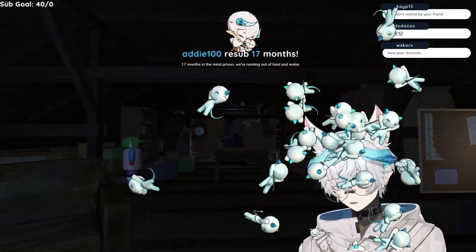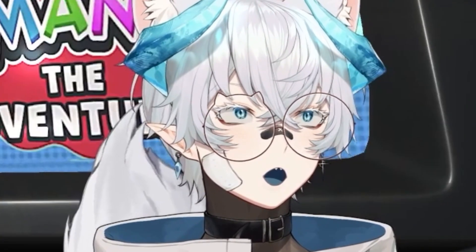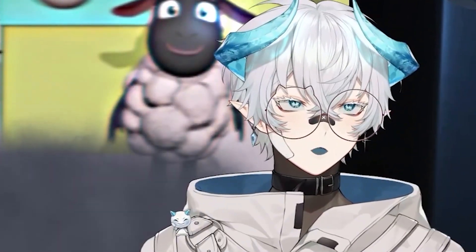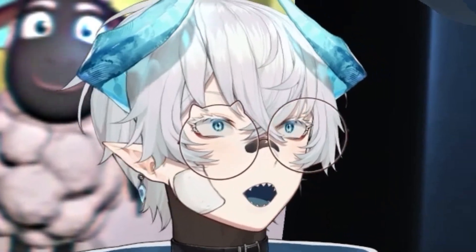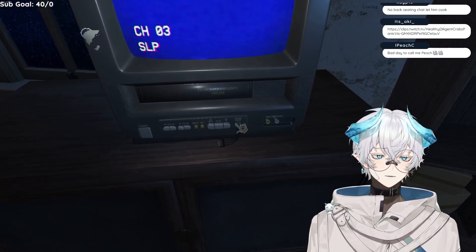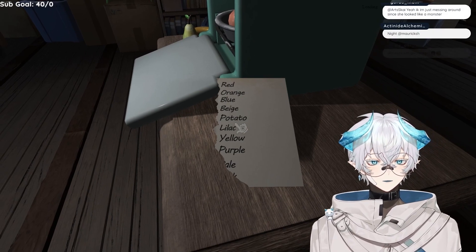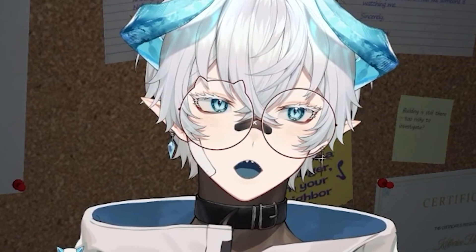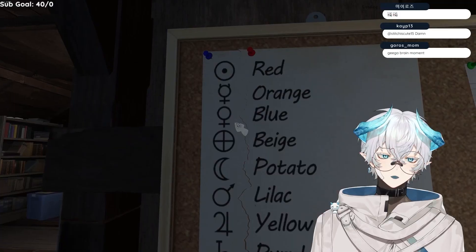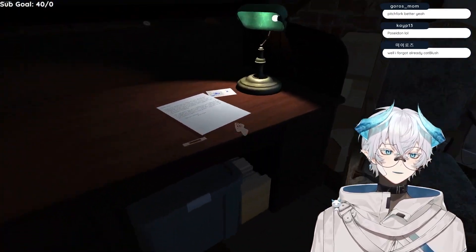What? 17 months in the mine prison. We're running out of food and water. Addy, thank you so much. Should I just be more cooperative? Hi, I'm Amanda. And I'm Wooly. Penis. That sounds delicious. Oh hey, the safe is here. What the fuck is that? Oh, it's a pause button. We can pause the videos now. Red, orange, blue, beige, potato, lilac, yellow, purple. What the fuck? Red is boob. Orange is horny. Beige is sniper scope. Purple is fucked up chair. Pink is Hanukkah. What am I supposed to do with these? I made the wrong pie. What's the game gonna do?